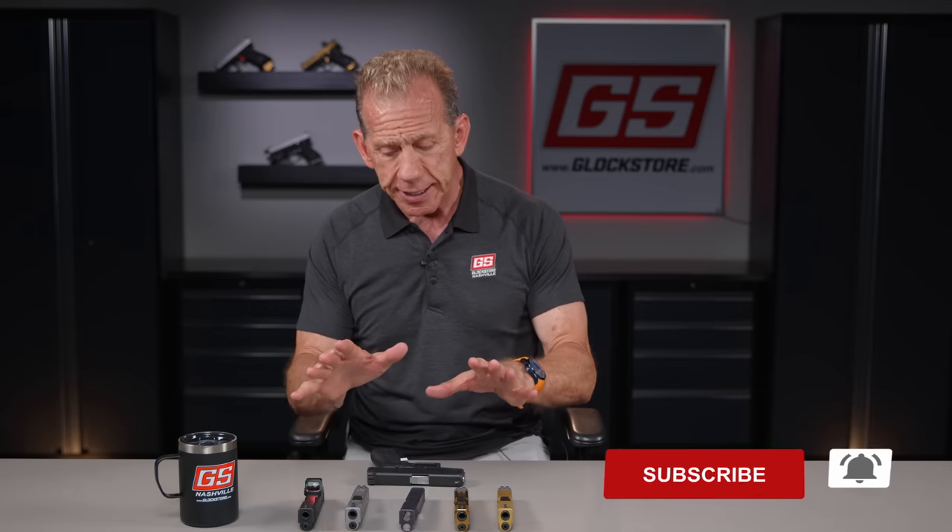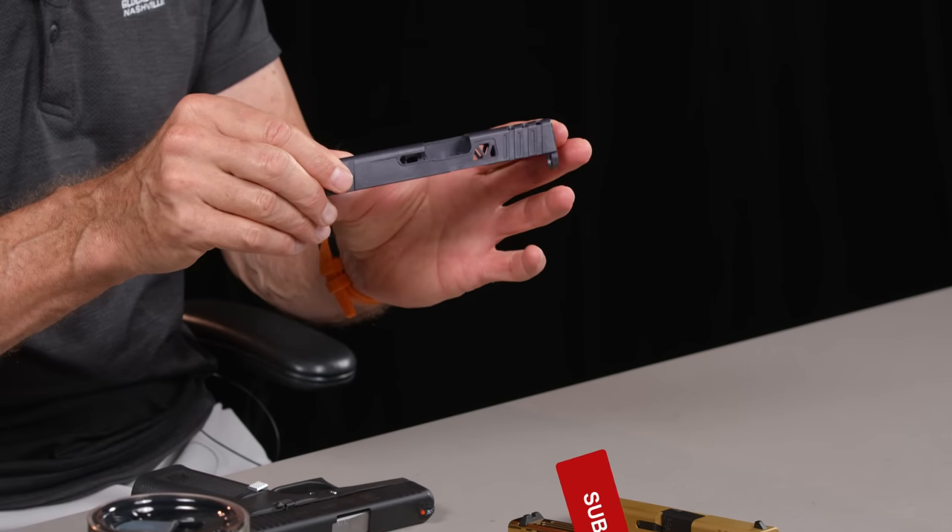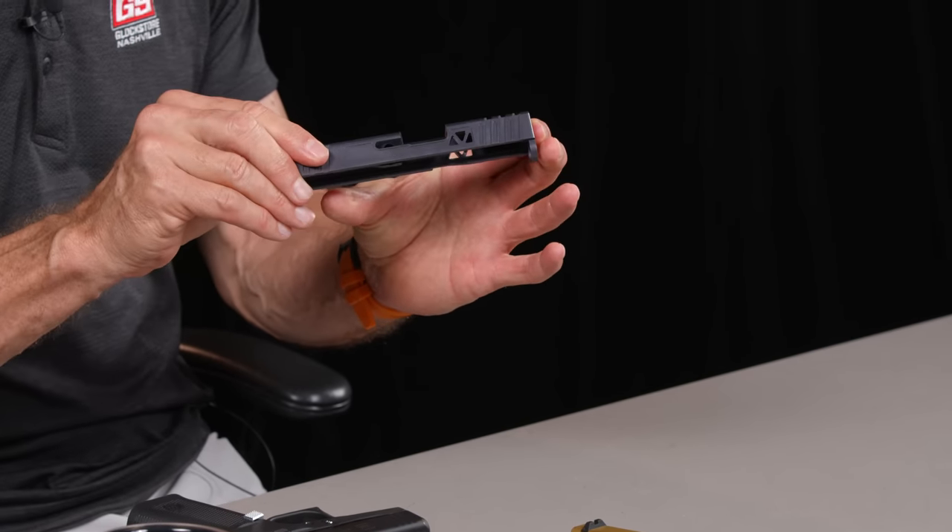Hey there, it's Lenny McGill with the Glock Store Performance and Custom Shop here in the Nashville studios today, and I've got something very exciting to talk about. Something we've been working on for about a year, maybe a little bit longer, but we finally perfected the pyramid cut for the G43 and G43X, and it's awesome. I've got a couple different samples of our finishes here — it's a replacement slide or a second slide that you can trick out to your desire.